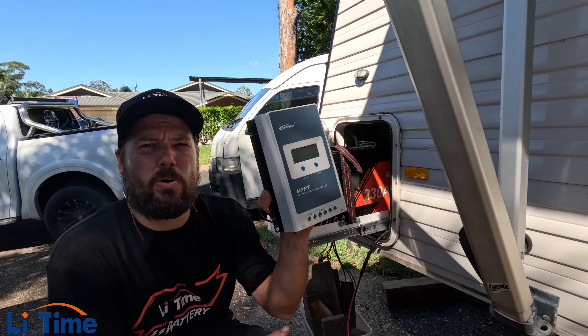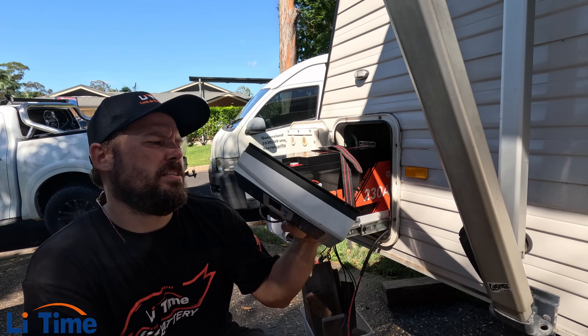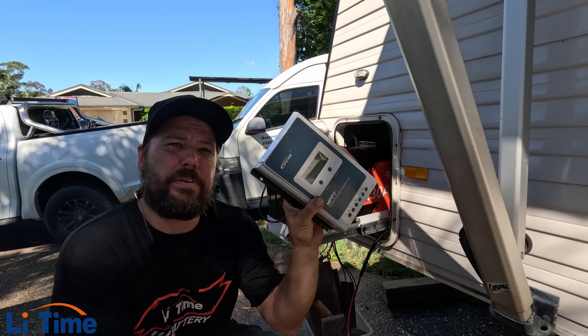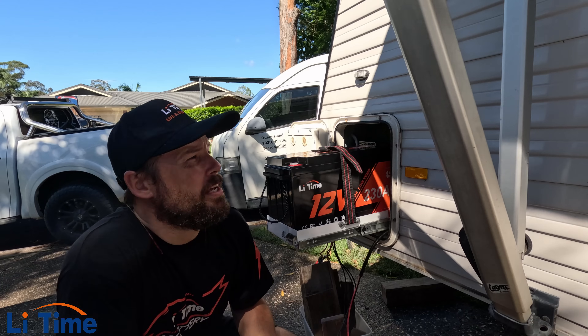I just removed the old solar controller because it's a little bit old. The old solar controller might be good in the work van, but I've got a new one going in this from another company.